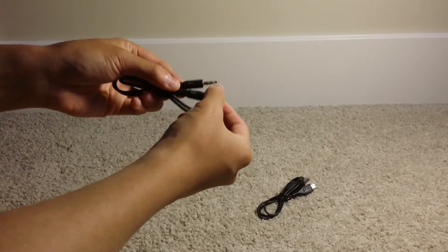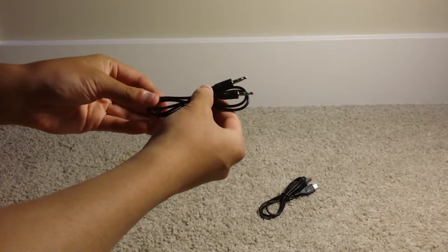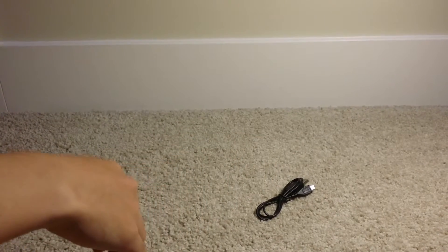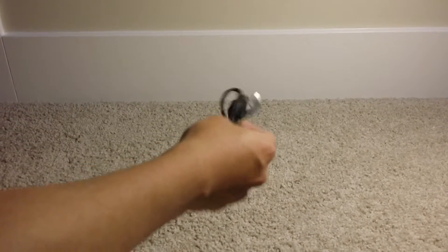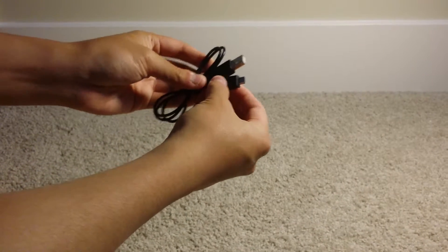Here's the aux cable. I wish these were gold-plated because gold-plated aux cables bring better audio sound quality, but not a huge problem. I use the speaker with Bluetooth of course, so I don't need the aux cable that often. And this is the micro USB cable for charging the speaker itself.